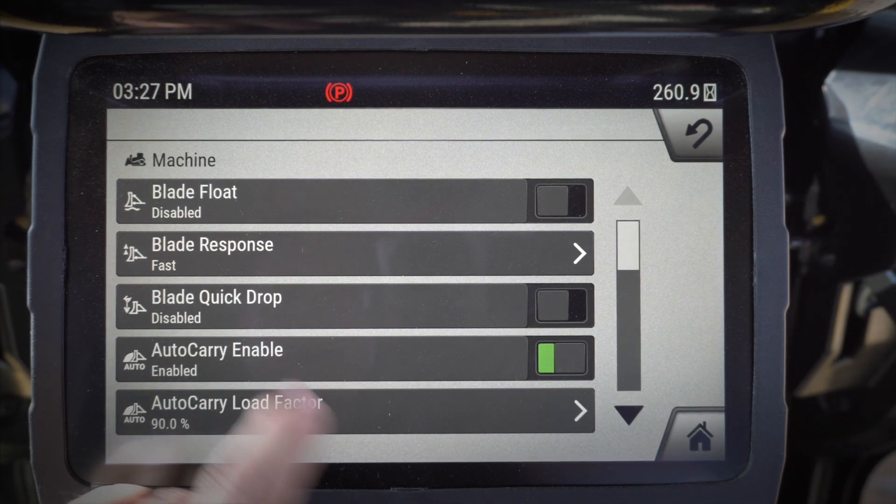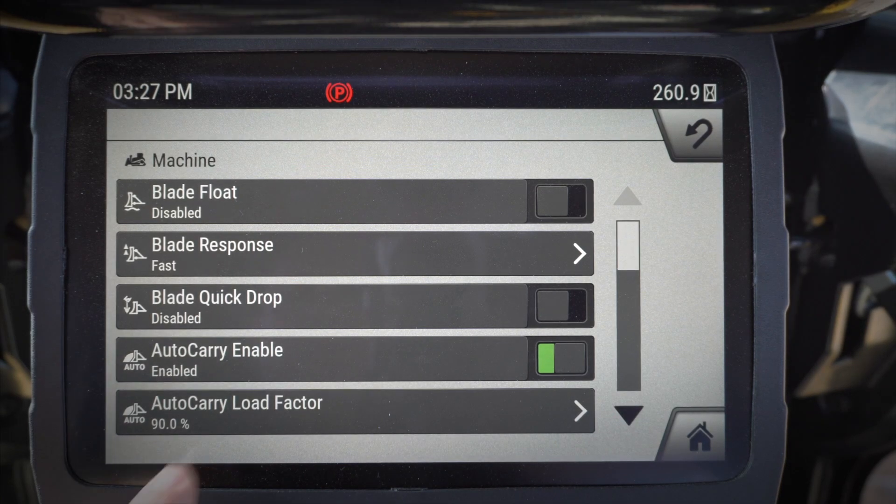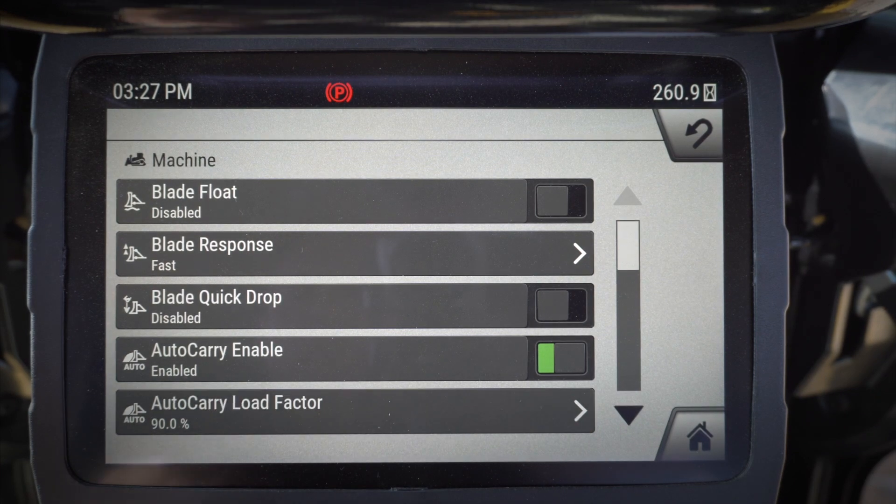Auto carry will allow me to help manage a little bit of my slip and my blade load. My auto carry load factor is going to determine how quickly it starts to pick the blade up when it senses me slipping.